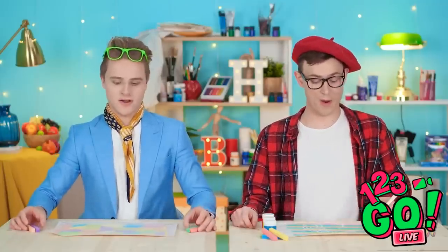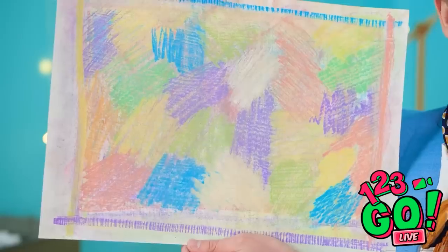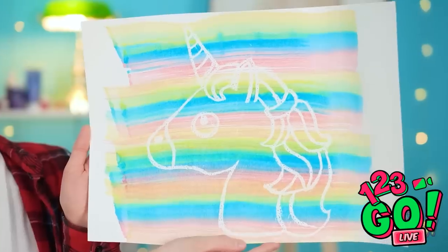Getting there! Aha! Hello? Huh? Impressed? I call it 'colors.' Interesting. Really. Wanna see mine? You can sure see it now! That is so clever!